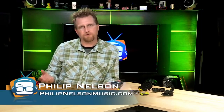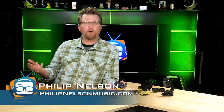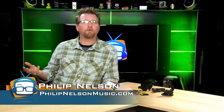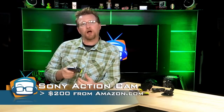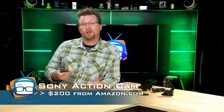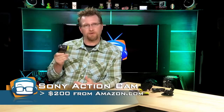When people think of cameras for extreme sports, GoPro is the first name that comes to mind. The GoPro Hero 3 Black retails for around $400, which is why I was really excited to find the Sony Action Cam HDR-AS15, which at Amazon sells for around $200 and is packed with features.